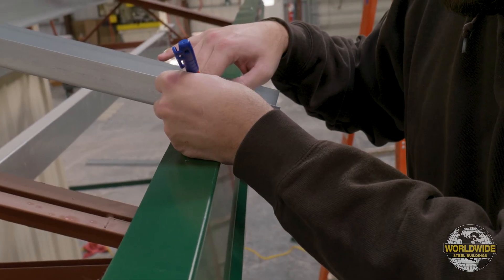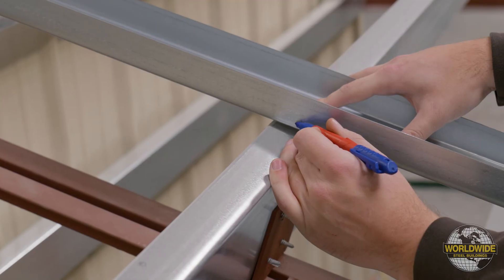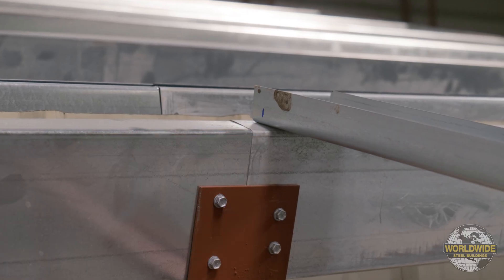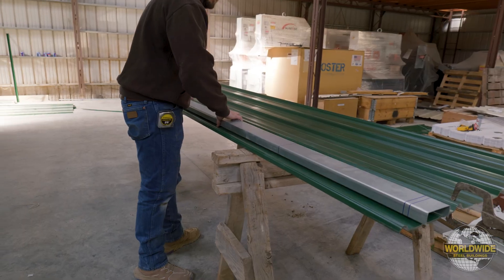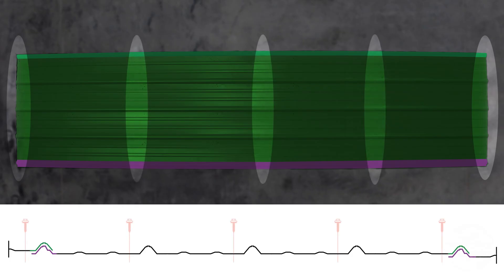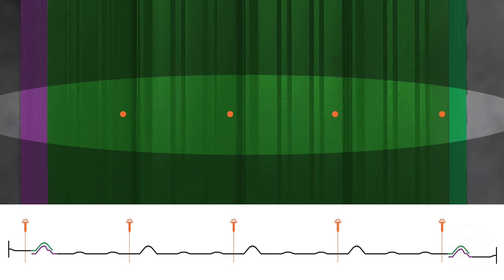Proceed with marking your eave connection on your story pole. For the other purlins, mark on the story pole at the middle of each purlin. You are now ready to transfer these hole locations to your roof panel. When locating your holes for attachment, holes should be drilled at the eave purlin location and all purlins toward the overlap side of the high ribs, and should be placed between the high rib and the first intermediate rib as shown here.